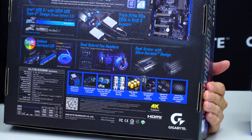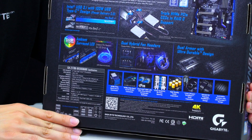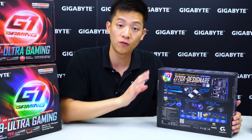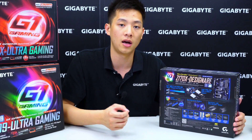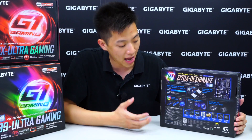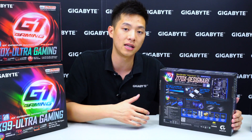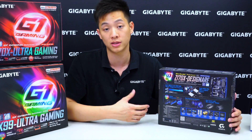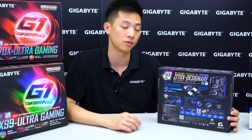One other thing to point out is the anti-sulfur resistor that Gigabyte now includes on their motherboards. Users previously would have to RMA or replace a complete board just because a resistor was damaged. By having anti-sulfur resistors, it adds an extra layer of ultra durability, giving users peace of mind that their board won't malfunction because of a small resistor error.